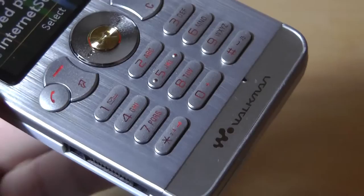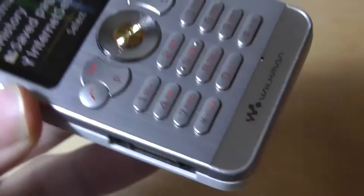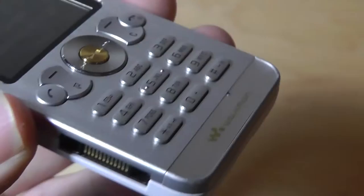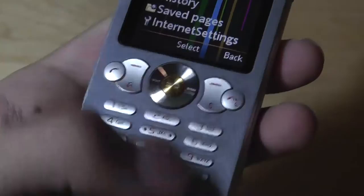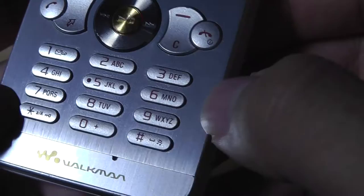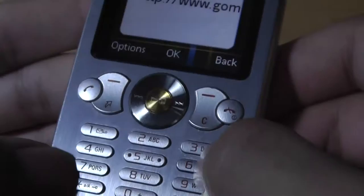Speaking of the keyboard — even though I like the overall feel and the tactile response since it has this aluminum backplate — the keys are fairly cramped, especially with the large chin at the bottom with the Walkman logo next to the microphone. I do wish the keys would have been spaced apart a little bit more. They are fairly small and easy to accidentally trigger when rapidly texting or typing. For a quick example, if you want to enter a specific address, it gives you the WWW already, but you have to hunt and peck, tapping each key multiple times to get the correct letter since each key functions as multiple characters.